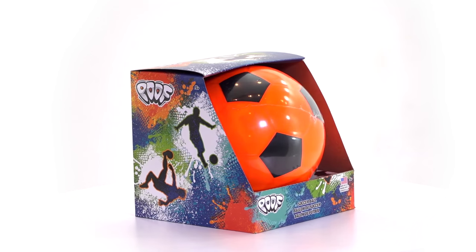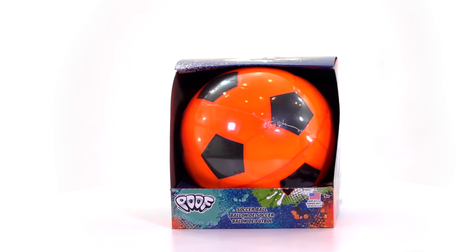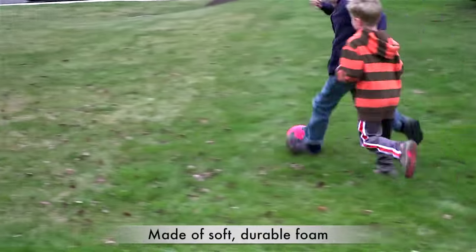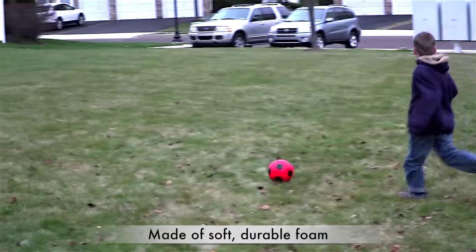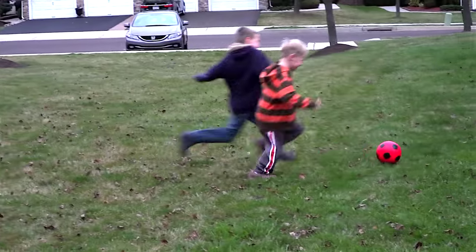The Poof Soccer Ball is made of durable foam for indoor gymnasium or outdoor play. Kids will love learning or practicing their passing and shooting skills. The softer balls make it easy to kick farther and practice harder.